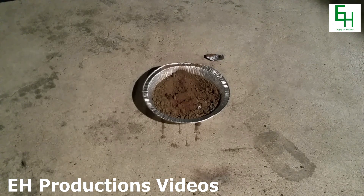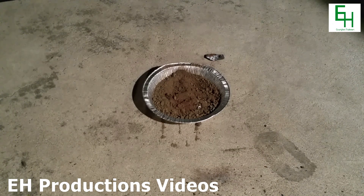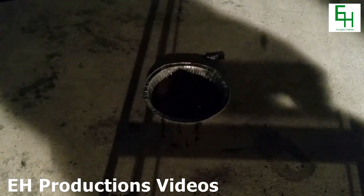Hello, and welcome to an EH Productionist Chemistry video. Today, I'll be making some steel. Steel is an alloy between iron and carbon.